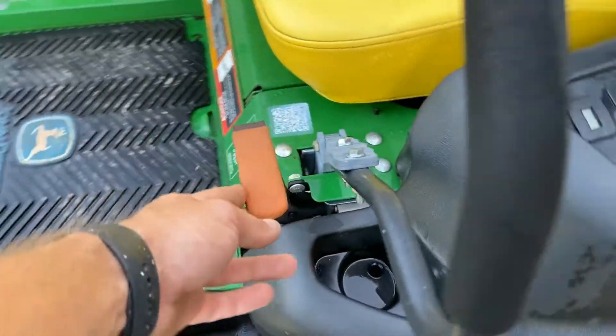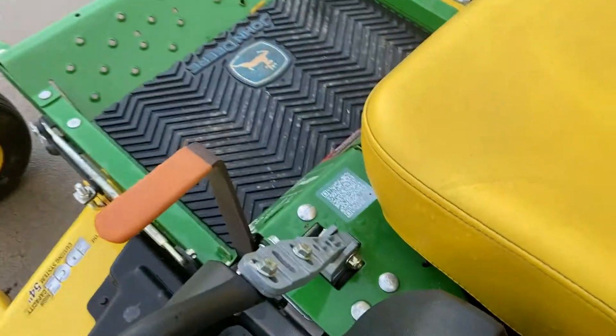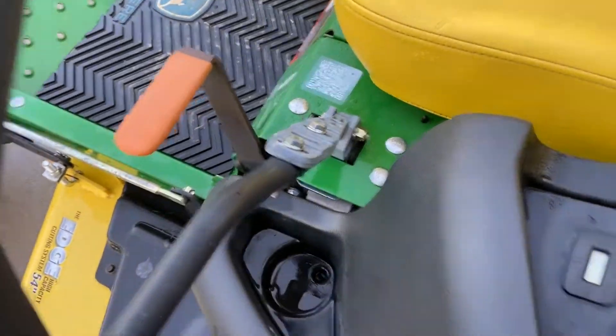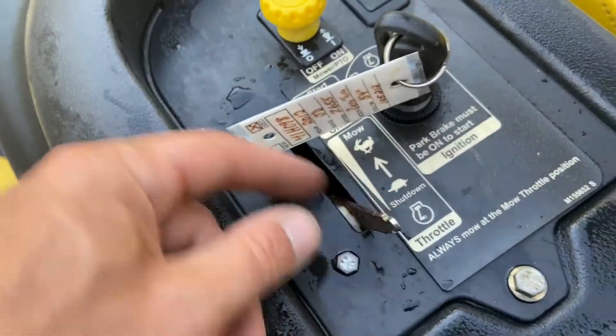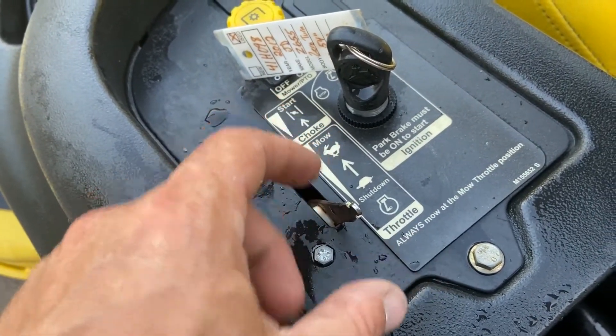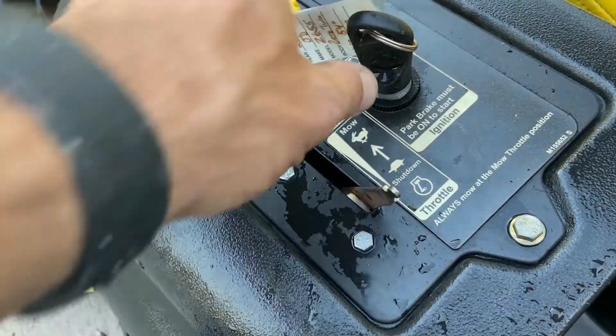Over here is the parking brake. If you have your parking brake set and try to bring in your sticks, it'll kill the engine — so make sure to release your parking brake before you try to bring in the sticks. Over here you've got throttle and choke. It is missing the little knob on the throttle lever, but that doesn't impact operation in any way.